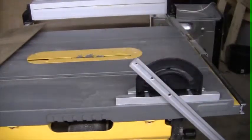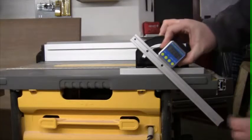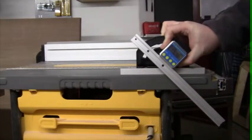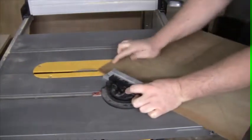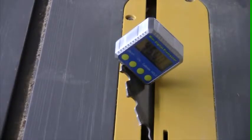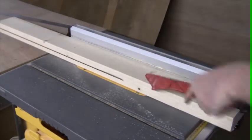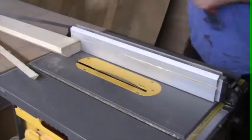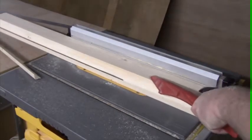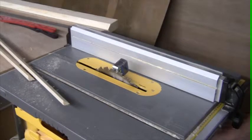I then set the miter gauge on my table saw to 45 degrees and cut all the wood that required a 45 degree angle. Then back to vertical again to cut the remaining strips.